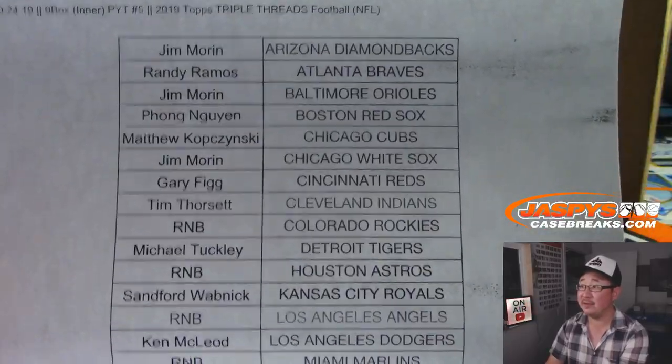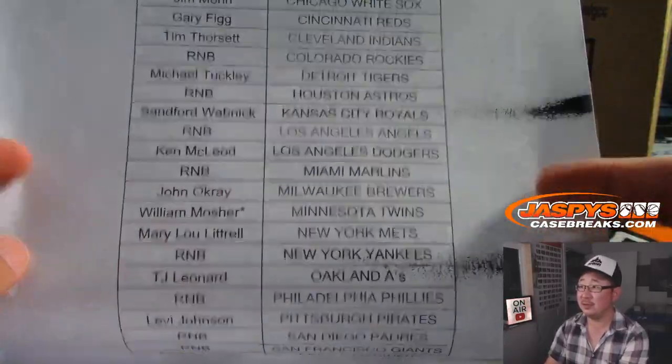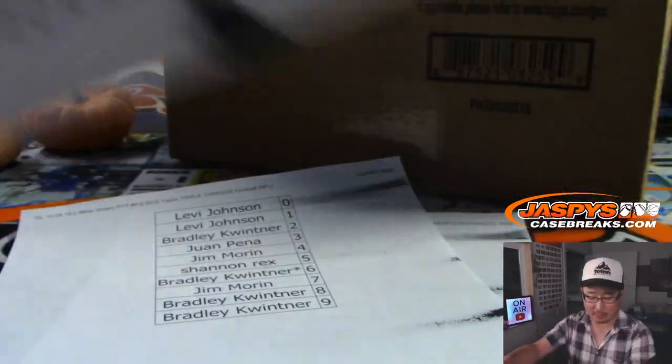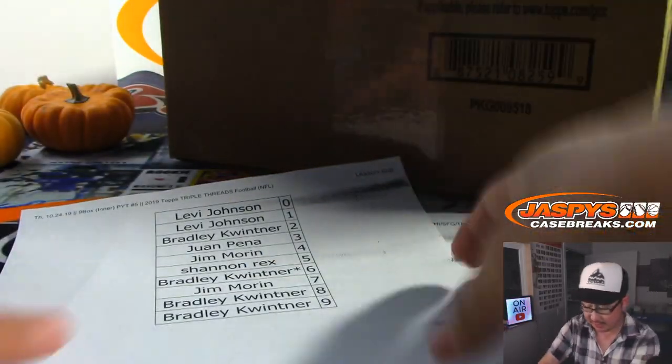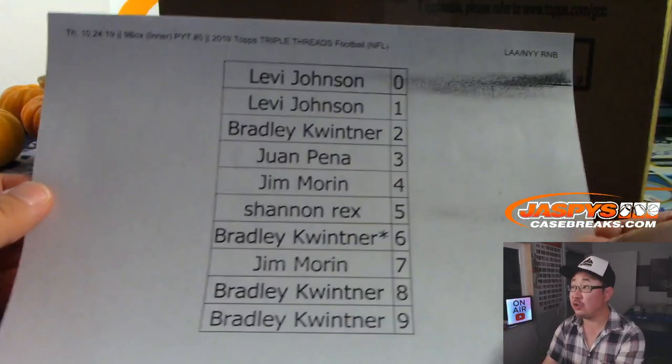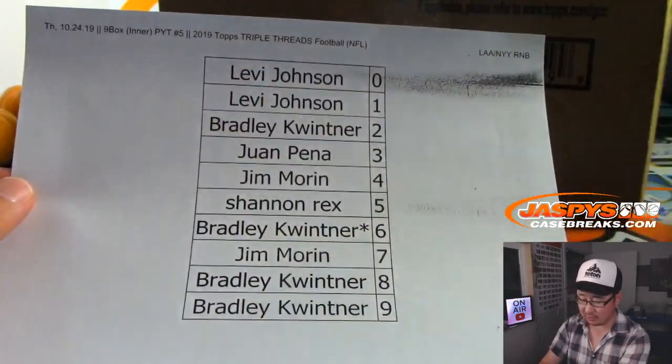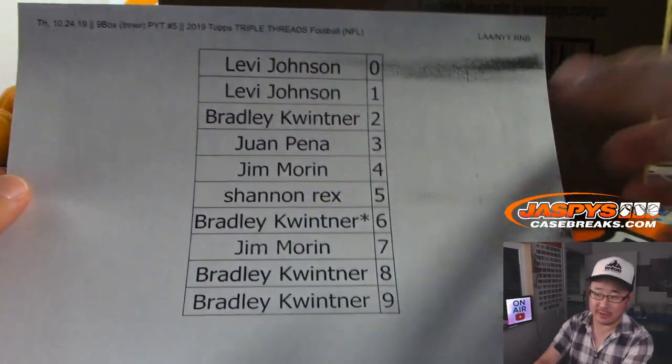Pick Your Team 5: Bill, Last Bob, Mojo Twins. And there are some RNBs right there — random number block teams. Like this one: Angels, Yankees — random number block. We posted the video of this; it's in a separate video.